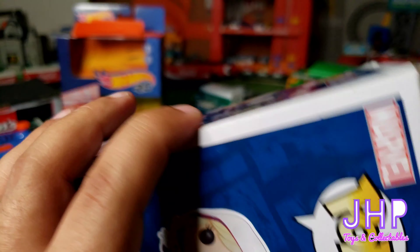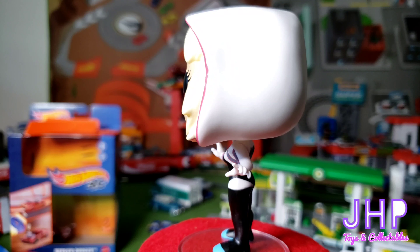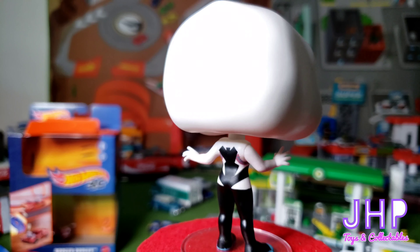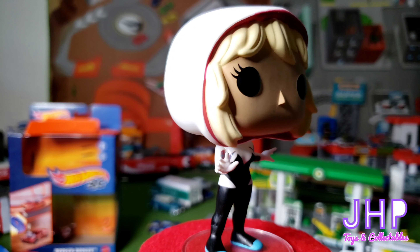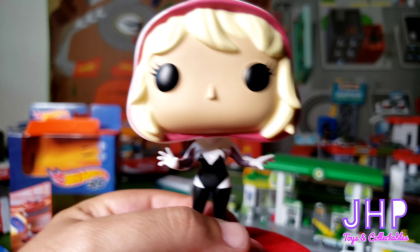So let's go ahead and pop open Spider-Gwen and see what we're working with here. Here we have Spider-Gwen captured pretty well in Funko Pop form. They even made sure to get everything about her costume right, including the webbing that goes up underneath her arms. This is the unmasked form of Spider-Gwen.